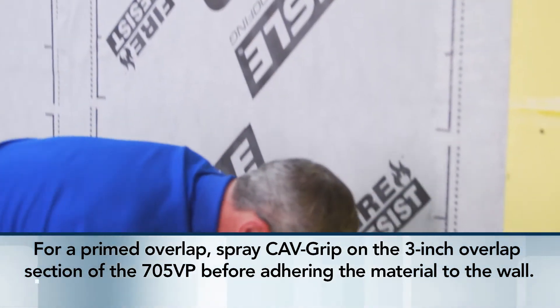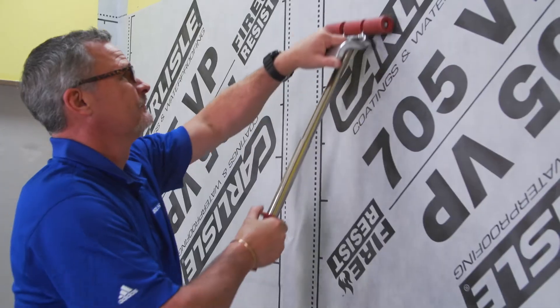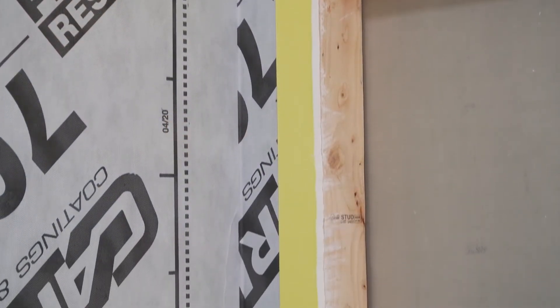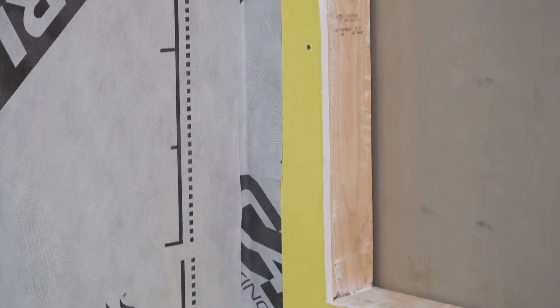Peel off the backing and adhere it to the wall. Use the roller to smooth and attach the material. Now we'll demonstrate how to apply both 705 VP and 705 FRA around a window.